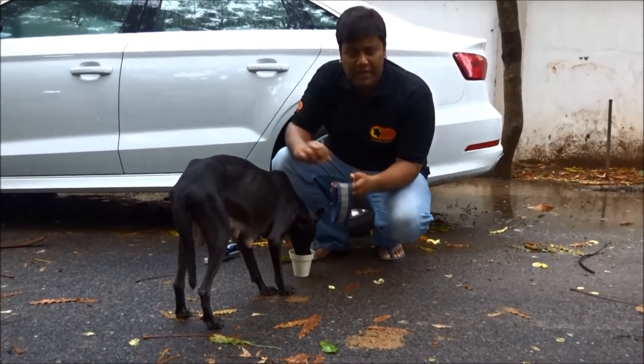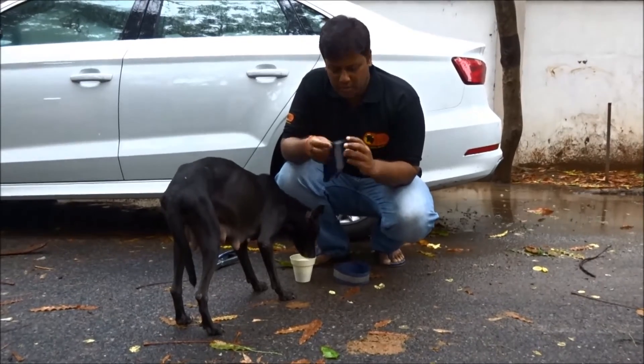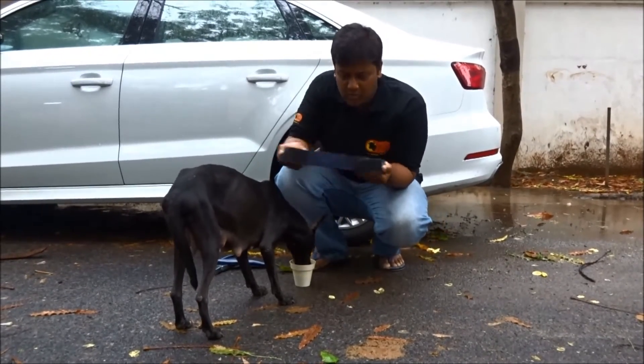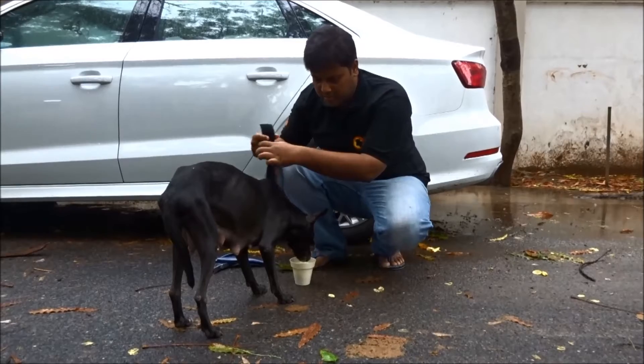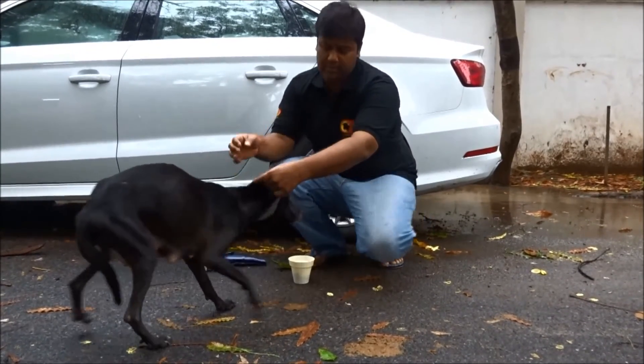The collar is a collar — it has got velcro. I am going to attach this on the neck, like this. The collar is now attached.